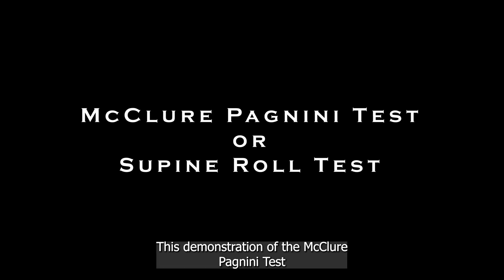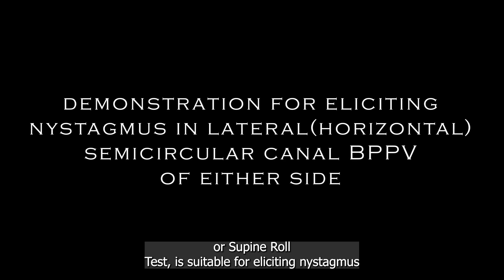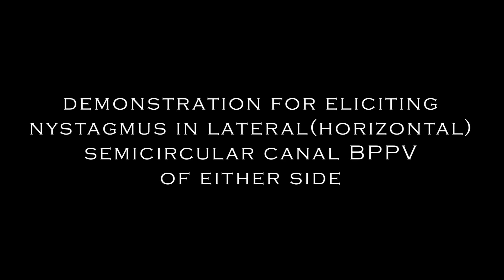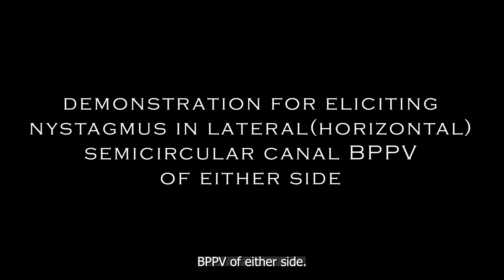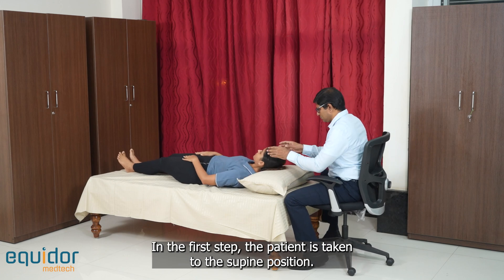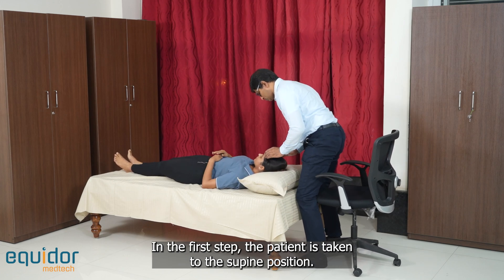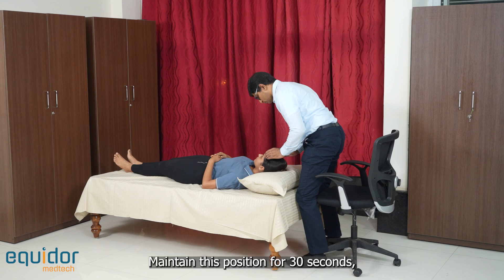This demonstration of the McClure-Pegnini test, or supine roll test, is suitable for eliciting nystagmus in lateral or horizontal semicircular canal BPPV of either side. In the first step, the patient is taken to the supine position. The head rests on a pillow in order to achieve a 30-degree head flexion. Maintain this position for 30 seconds, noting any nystagmus that is seen.